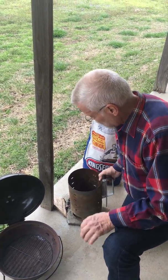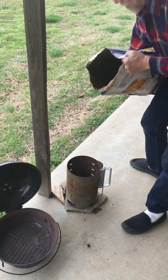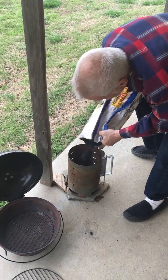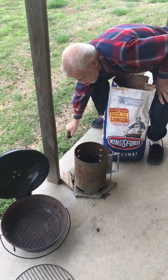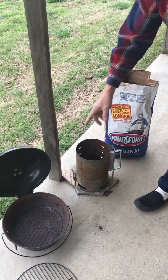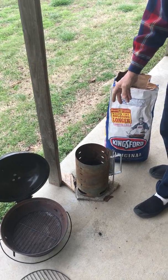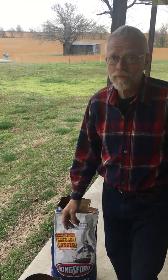Right here you can see I've got a little bit of charcoal, so I'm going to add some more. We can do this by layer just because we can. That's all that's needed for this. I'm going to use the grill gun to light that — it'll take about 15 to 20 seconds, and then your chimney is roaring.